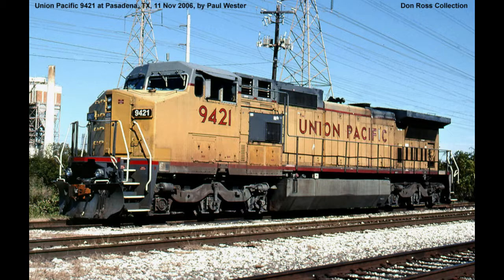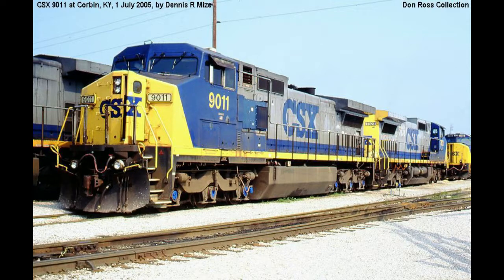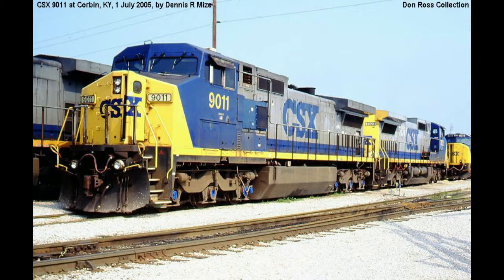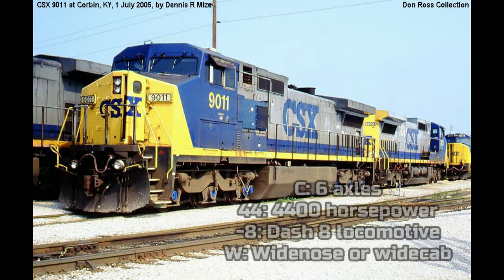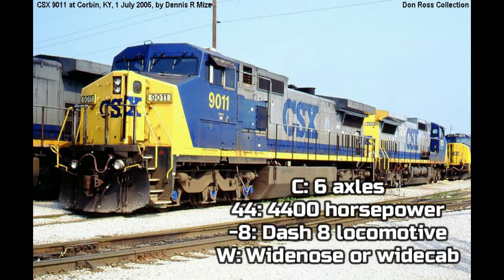Later on, in late 1993, General Electric upgraded the C40-8W again to the C44-8W. The C44-8W has 4,400 horsepower. The C means 6 axles, the 44 means 4,400 horsepower, Dash 8 means it's a Dash 8 locomotive, and W means it has a wide nose or wide cab.